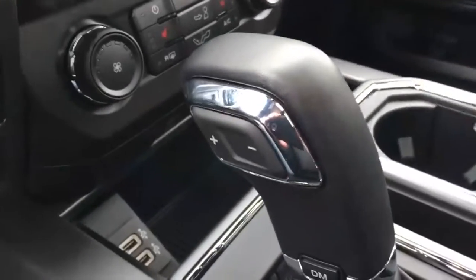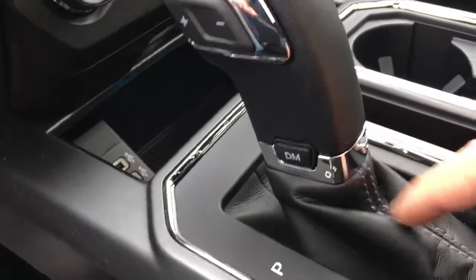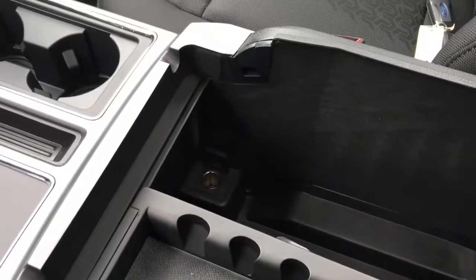The shifter is mounted in the center console. There are plus/minus buttons on the left-hand side for the select-shift transmission, and a button for your drive mode. It's got some cup holders, armrest, more cup holders in the rear, tray storage inside, more storage, and a 12-volt DC power outlet down below.